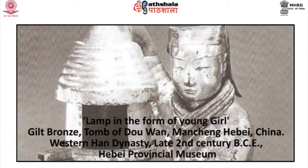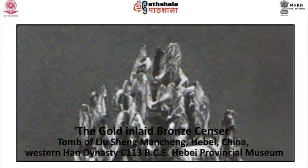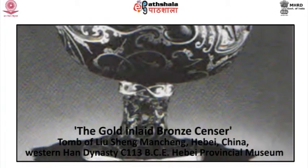The realism of pose and garment owes much to the innovations of late Zhou and of Qin. The gold inlaid bronze censer is also found from the tomb of Liu Sheng, Mancheng, Hebei, China. It belongs to the Western Han dynasty, dated to circa 113 BCE, and at present in the Hebei Provincial Museum. With its pierced lid of mountains inhabited by birds, animals and huntsmen, it surely embodies an aristocratic taste for elegant technique, sophisticated representation and knowing symbolism.